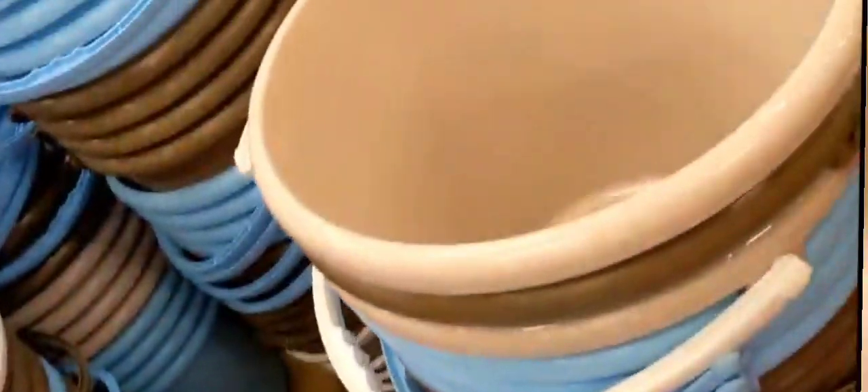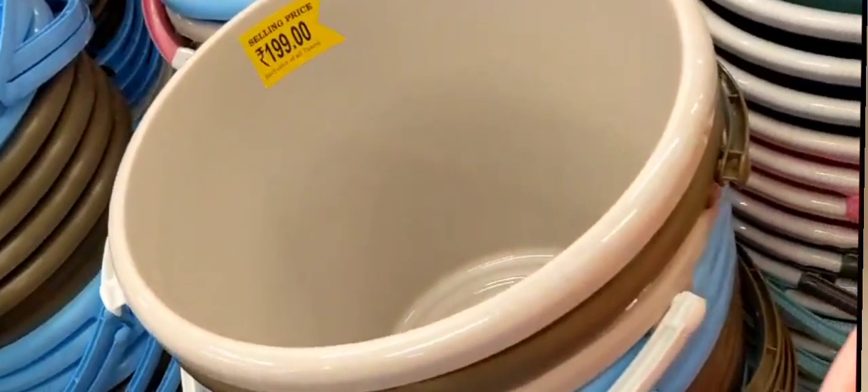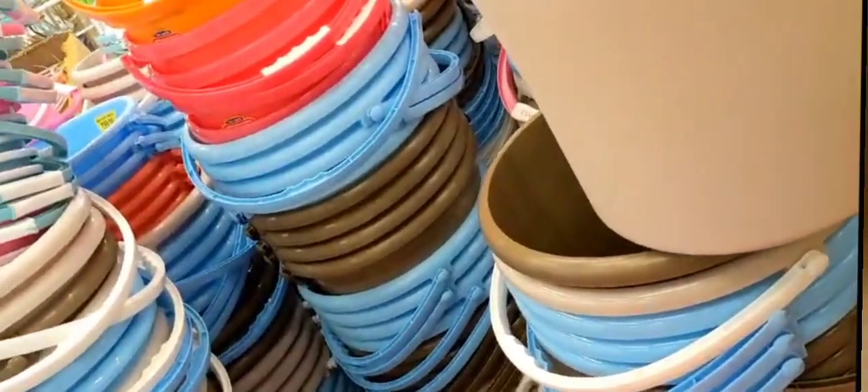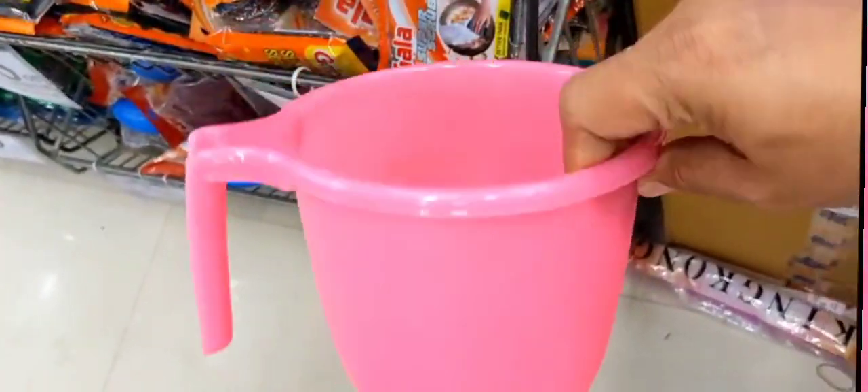This bucket is Rs. 99 worth. This is Rs. 199 worth. The sizes will be different. This mug is Rs. 49 worth.